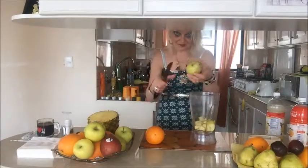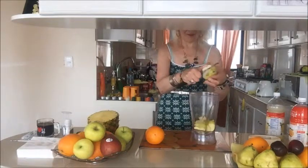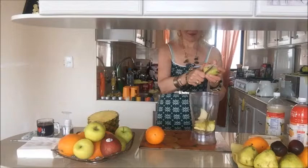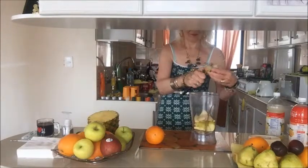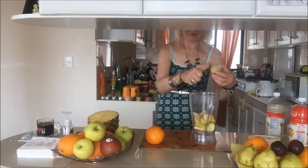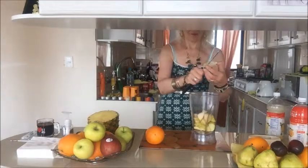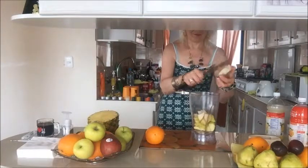Now I have a pear. I do the same as I did with the apple — cut it into pieces without peeling, keep the core apart, and put only the pulp inside the blender bowl.